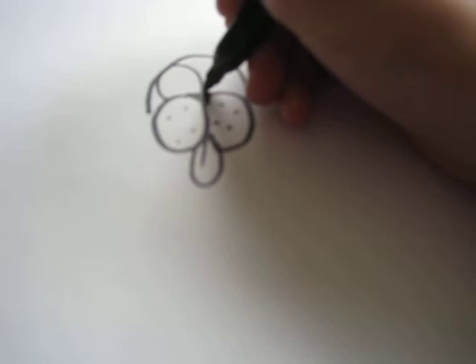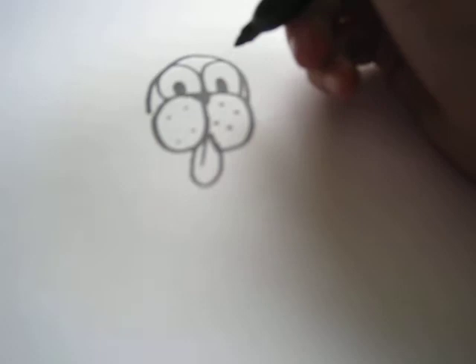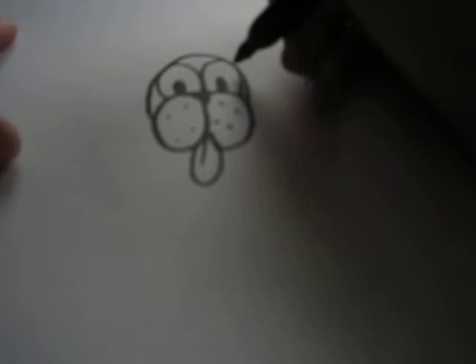And draw the eyes — the little circles. And that is the head of your dog. Now draw the ears, like so.